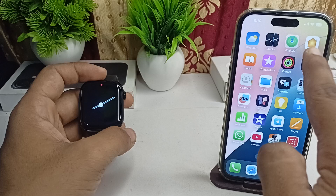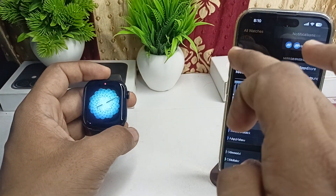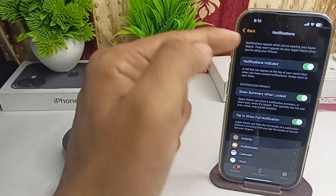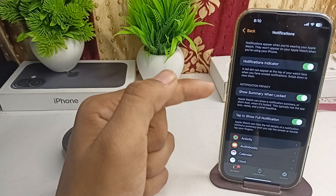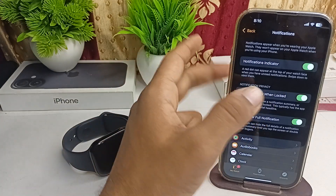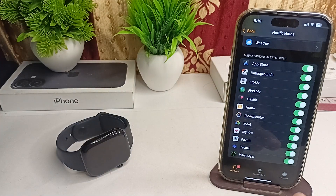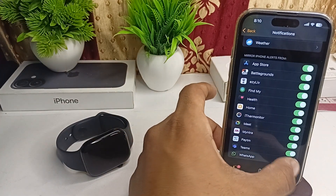Then open the Watch app on your iPhone. Once you open the Watch app, go to Notifications. Here, ensure that all the notification settings are turned on — like notification indicator, show summary, ribbon, locked, and tap to show full notification. Then scroll down until you find WhatsApp and toggle the WhatsApp notification on.